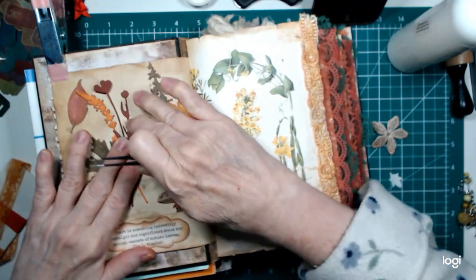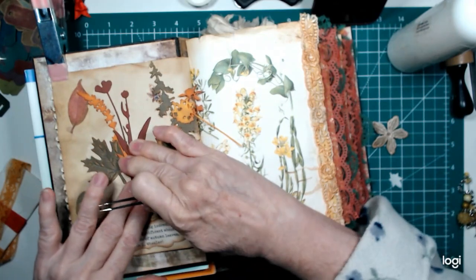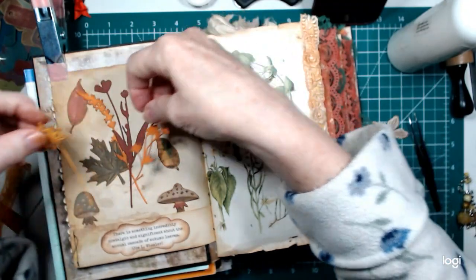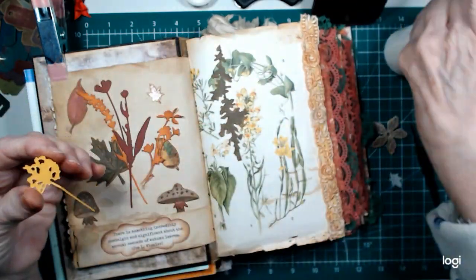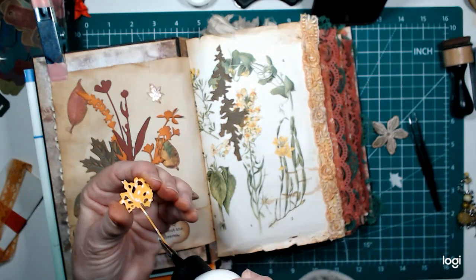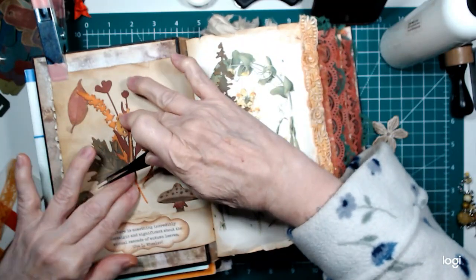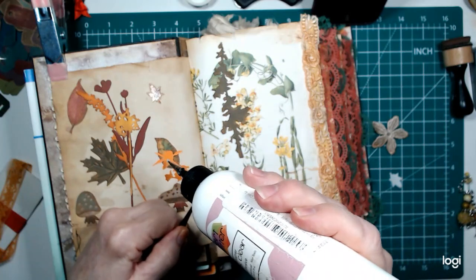I'll just stack these guys up and get them put down — use up some of the scraps that were on my desk because I've been busy doing things. I wanted to do some mixed media and this and that, but I just don't feel up to it, so we'll just do something simple. Why not? That always works, and sometimes they come out better. Never know, right?